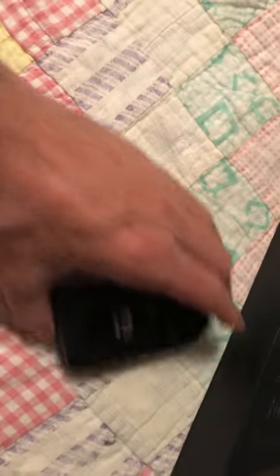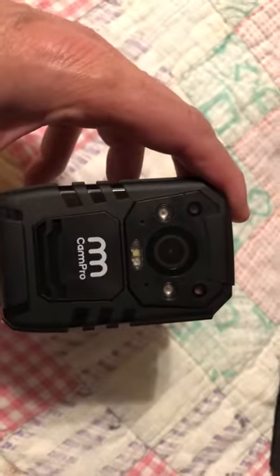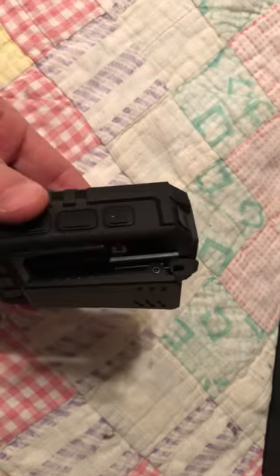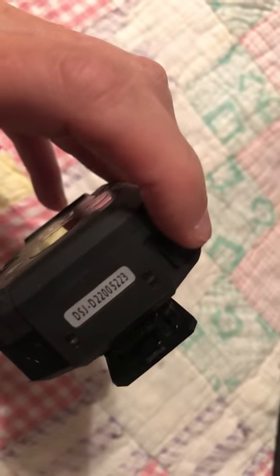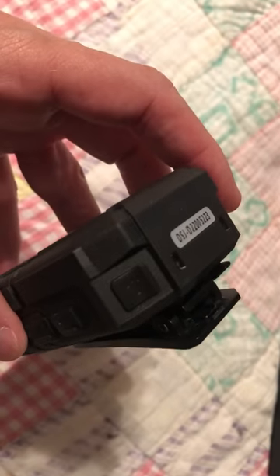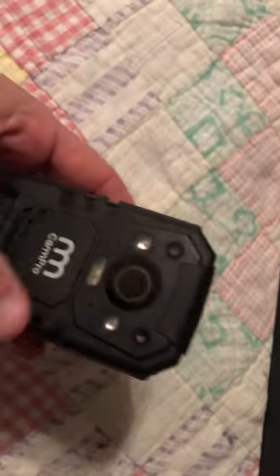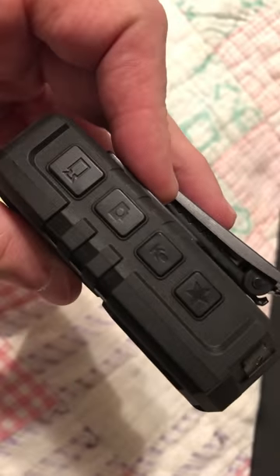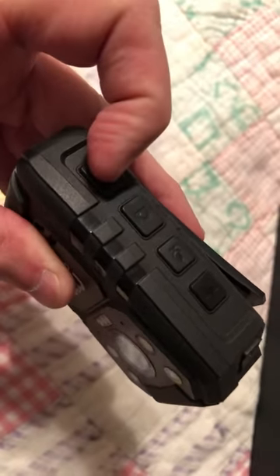I've been using this and I will get you guys some video off of it here pretty quick. Here is the actual camera. It's very easy to use. You just hit the power button up here, and this is for your lighting. There are different ports here for different things, and these buttons do different things. You can record audio only, still pictures, and video.